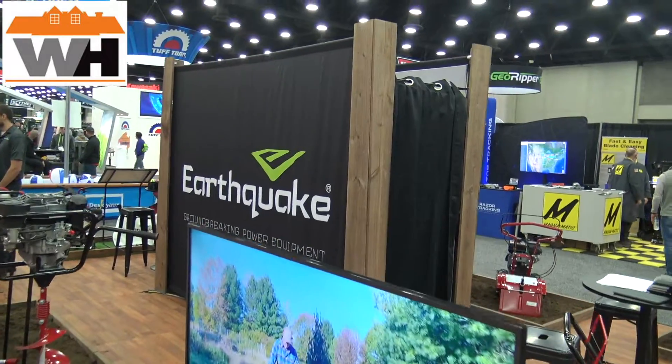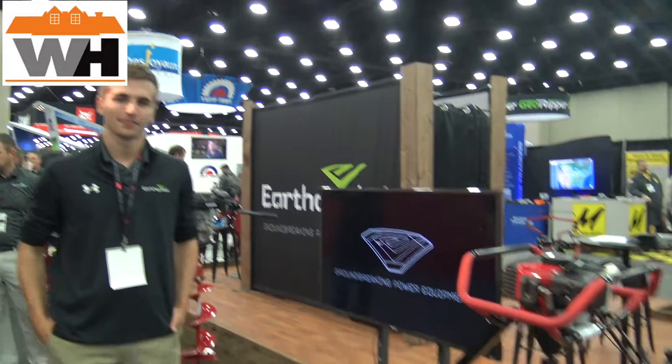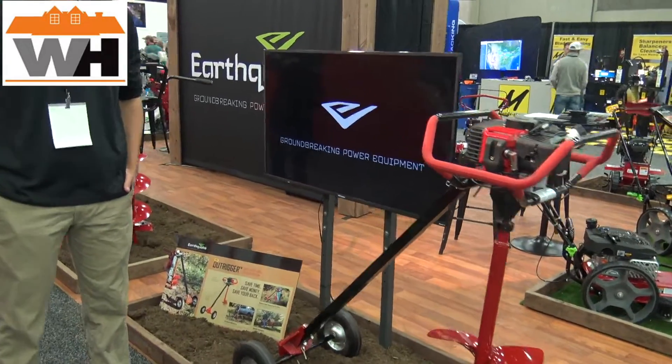Hi, today I'm talking with Earthquake. I've got John here from Earthquake, and he's going to talk to us about this machine here. John, go ahead and take it away. Thanks, Jeremy.